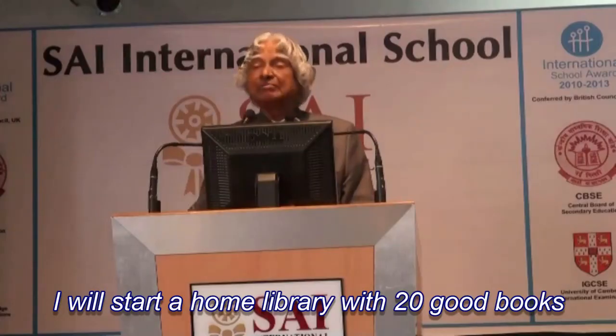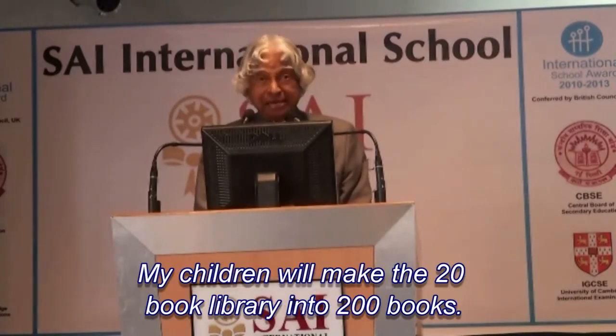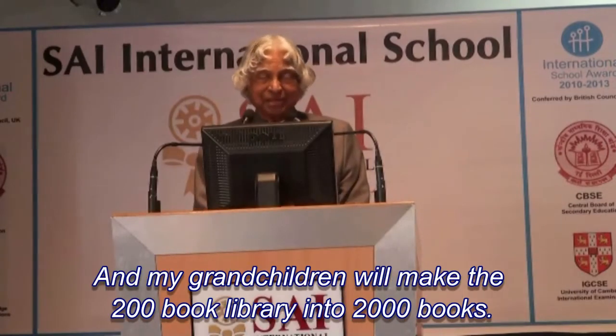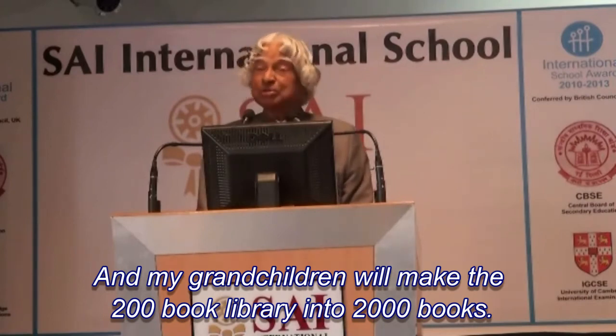I will start a home library with 20 books. Out of these, 10 will be for my children. They will grow the 20-book library to 200 books. And my grandchildren will grow the 200-book library to 2000 books.